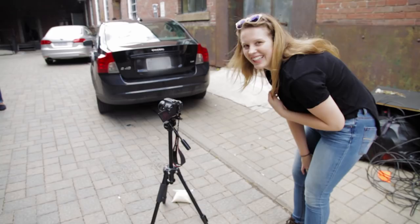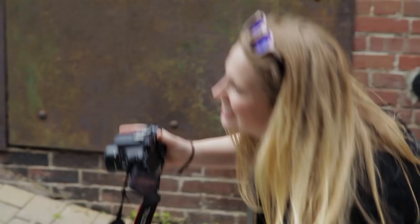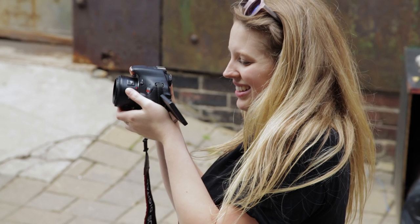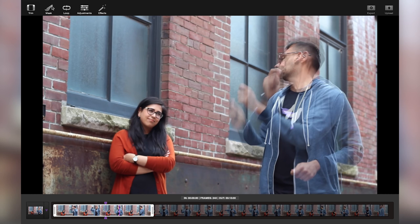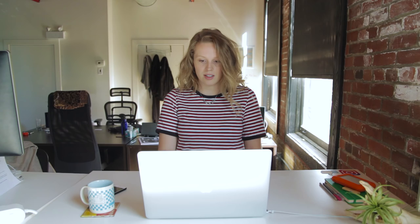We're going to show you the result of not shooting with stability in mind. I've just loaded our footage into Cinemagraph Pro. Here we have Aaron playing the drums and Mehek just kind of staring at him, so we'll choose a funny one of Mehek and then go in and mask. As you can see, the footage is super stable — Aaron's drumming away, Mehek is still, and everything looks really clean.